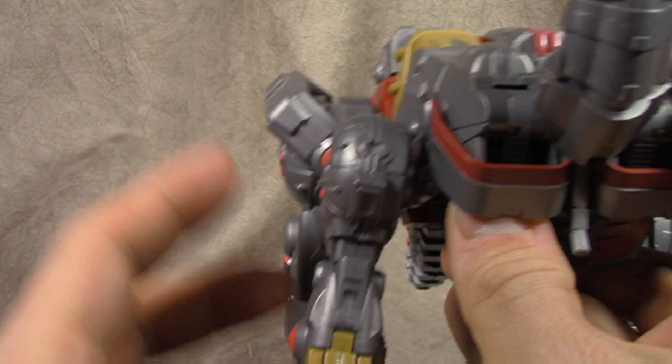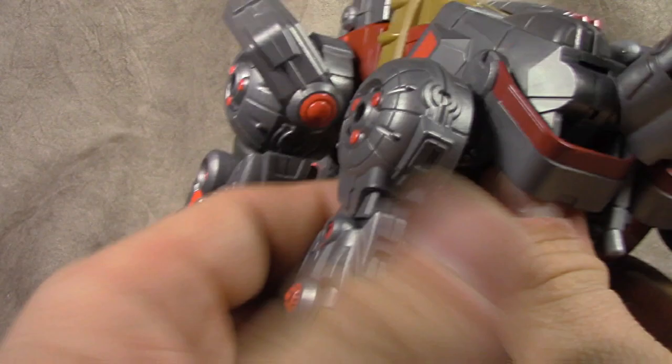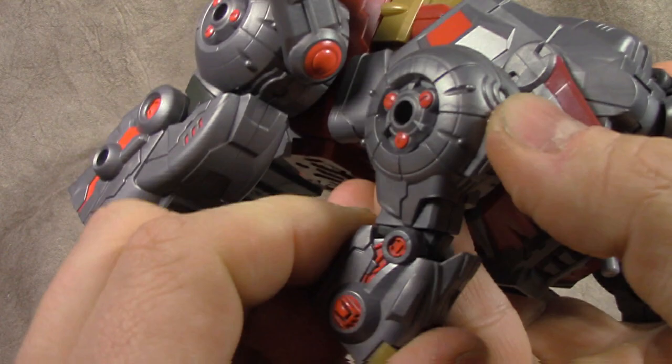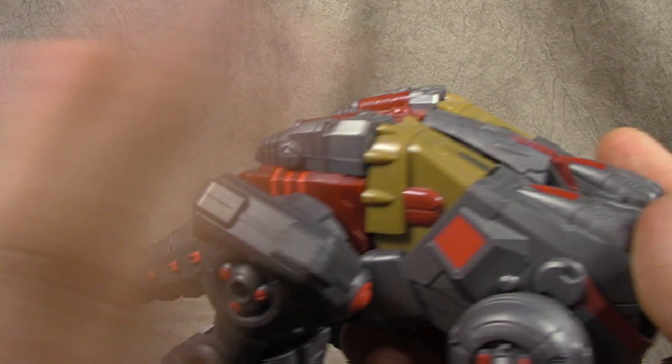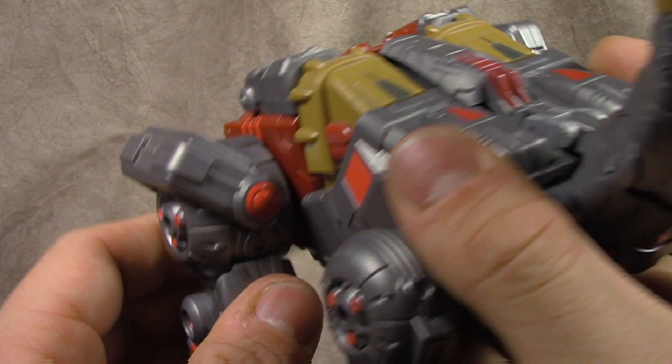So we've got a hinge here getting a little in-and-out action — shout out to Clockwork Orange — swivel here, and then we have the knee, a little bit back and forth. And then we have a little toe tilt which is nice, and all this red paint looks good. The paint throughout on this one is back up to the standards we've come to expect — that's a good thing. On the back side of the unit, we've got a ratcheted thigh here.